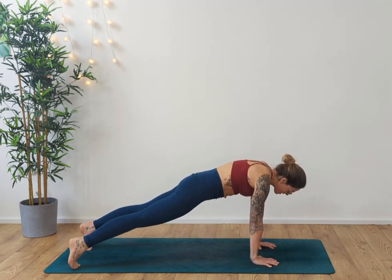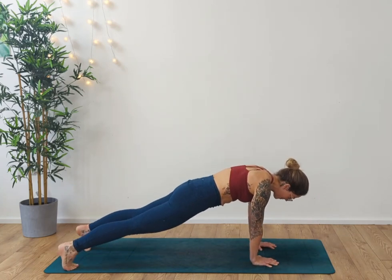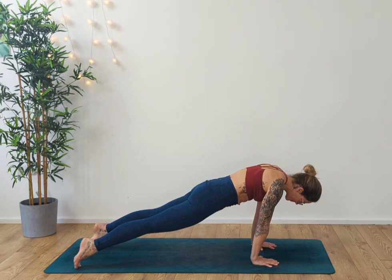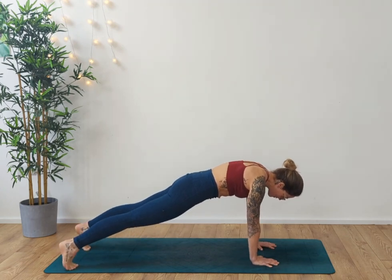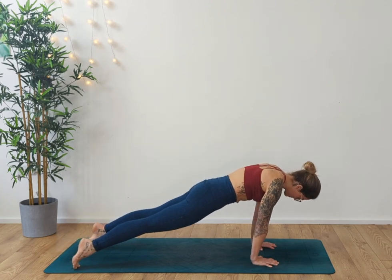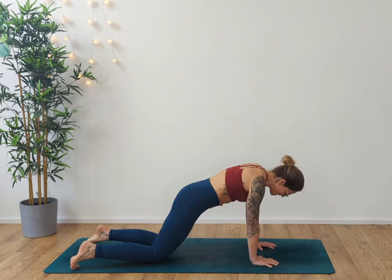Two more, one more. And then moving forwards — release, move forwards, engaging that core. Two more, last one. Bring the knees back down, take them back underneath your hips.